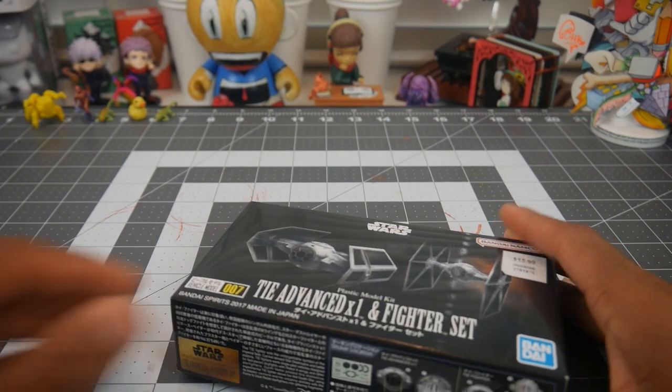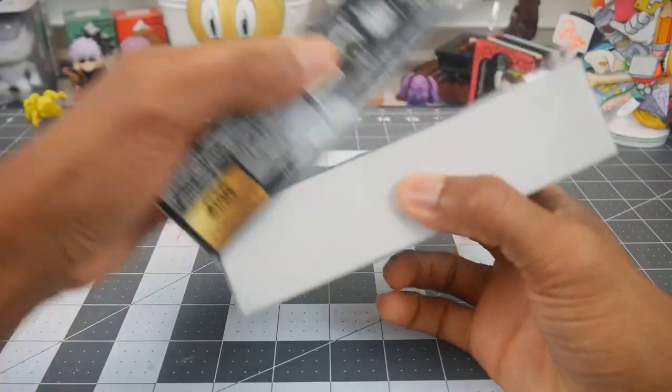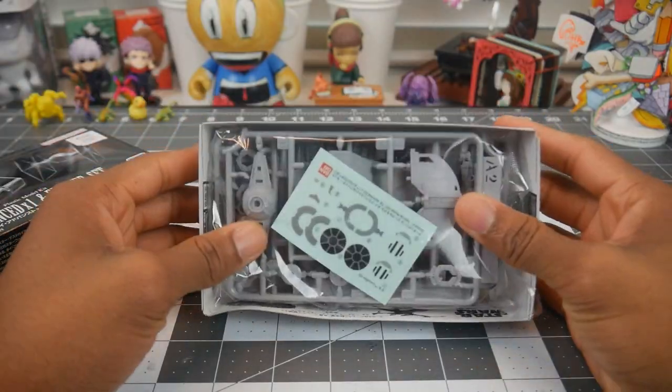Welcome to the Art of WarnCat. I'm your host WarnCat and in today's video I have this TIE fighter model kit from Hanbalahmi.